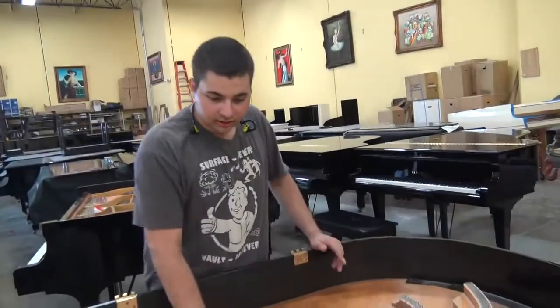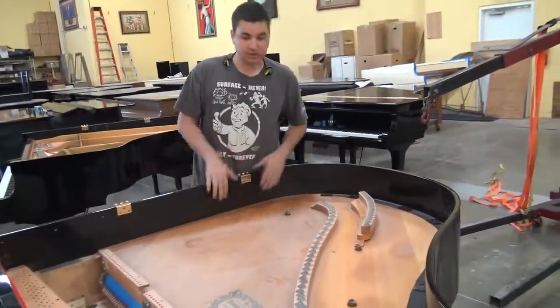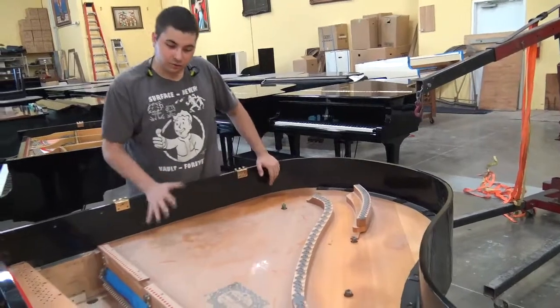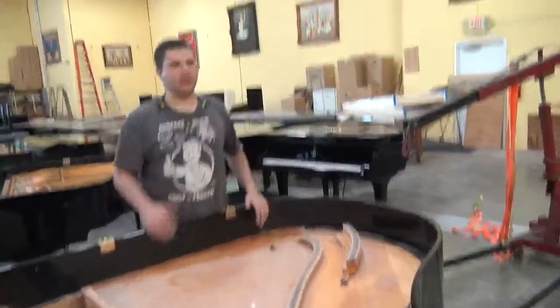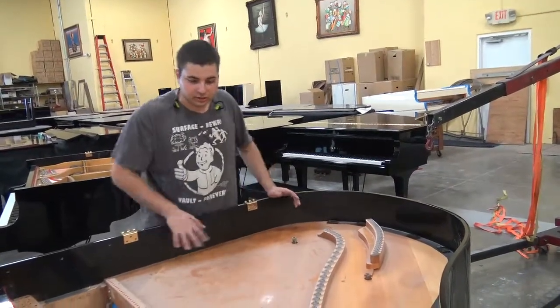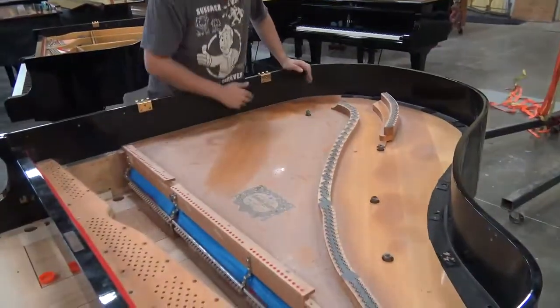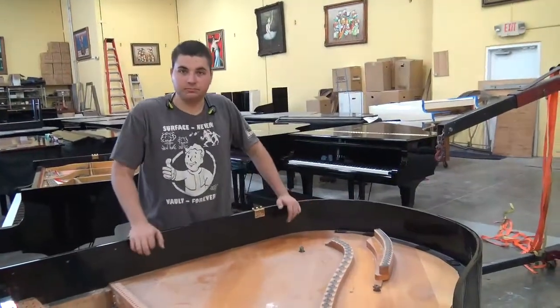Now, in previous videos, you've seen me basically clean these up and then polish them, and that's the same thing I'm going to do with this one. But in reality, this one's already very clean, and it's more of a process. I just need to clean it first, see how well it looks as soon as I get the silver green on it, and then polish it up if it needs it.